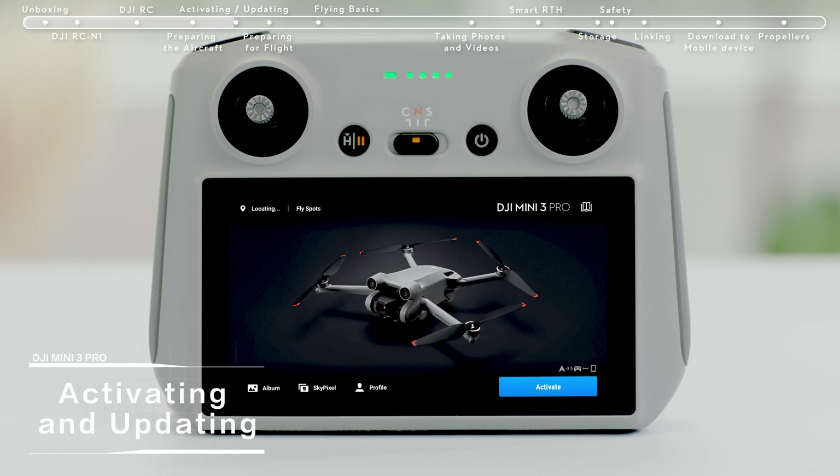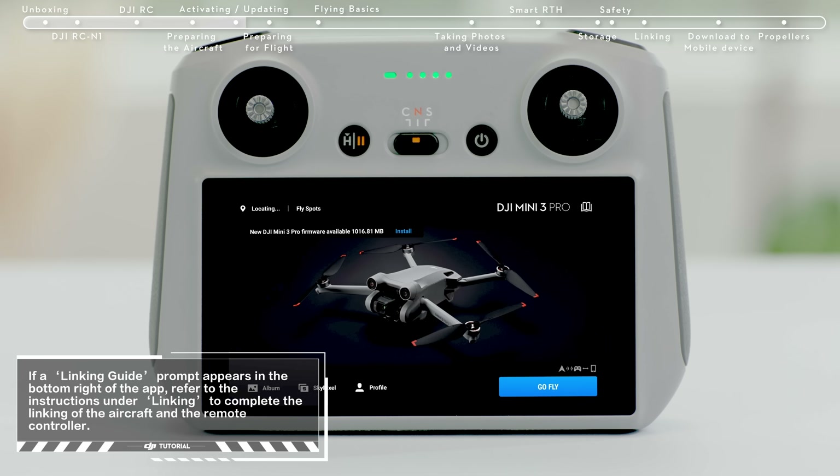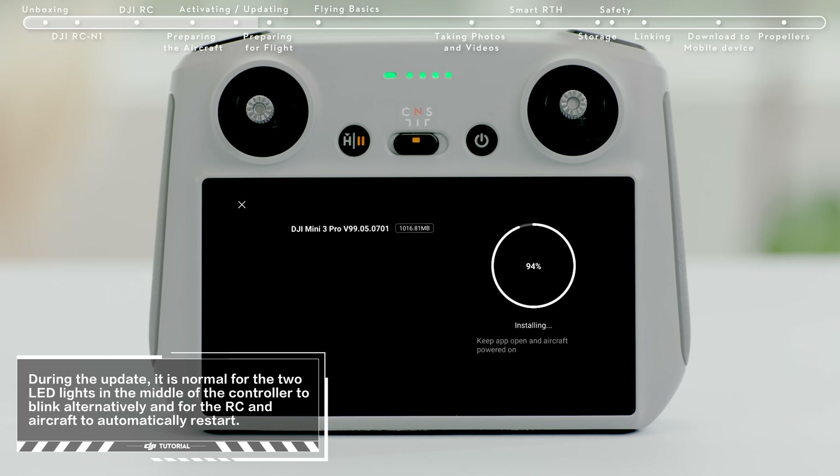Activating and updating: turn on the aircraft and remote controller and launch DJI Fly. A prompt will appear on the top left of the screen if a firmware update is available. Tap it to enter the update screen, then tap Start Update to update the aircraft and remote controller to the latest firmware version at the same time.